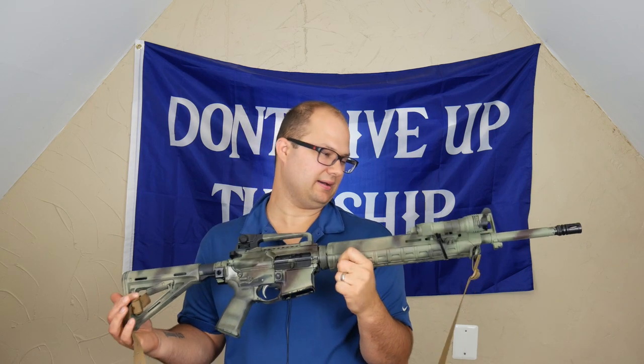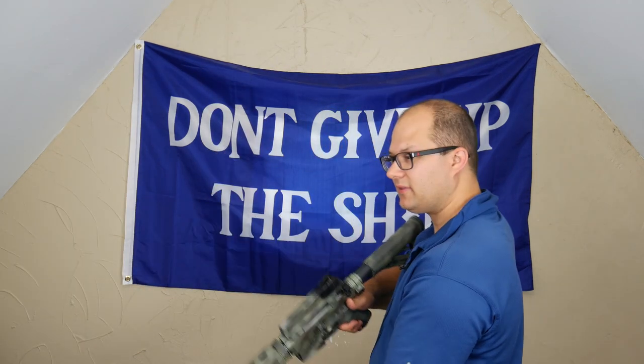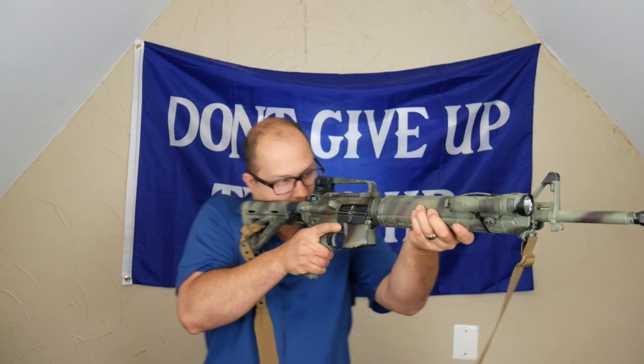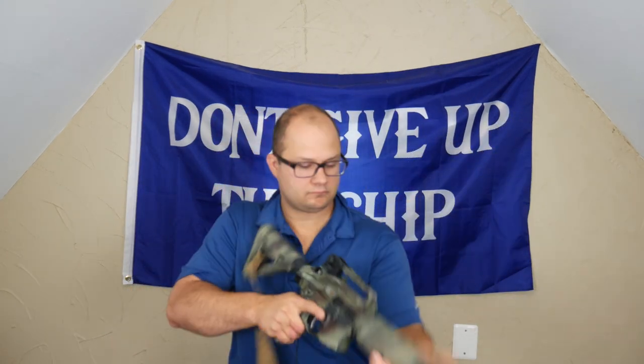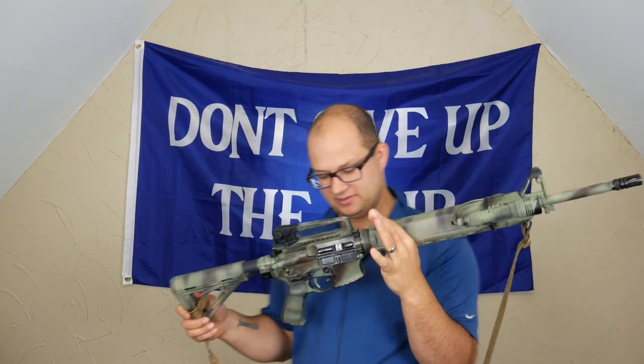I really, really like how this gun turned out. I really like this gun — this thing turned out great. Hey everybody, Dylan Schumacher, Citadel Defense, and today we're going to talk about my new rifle.